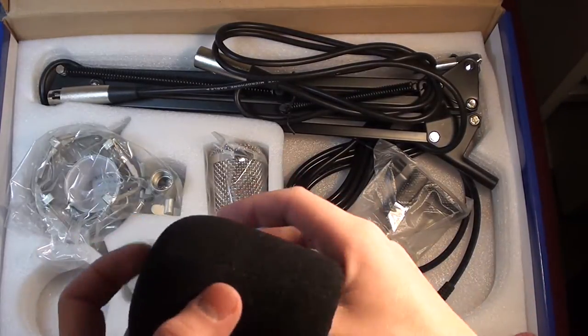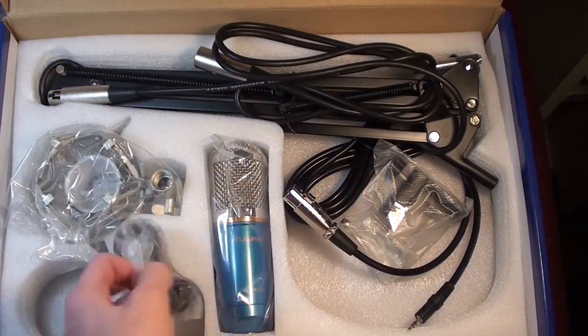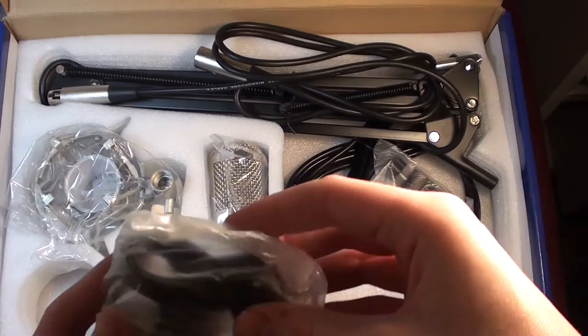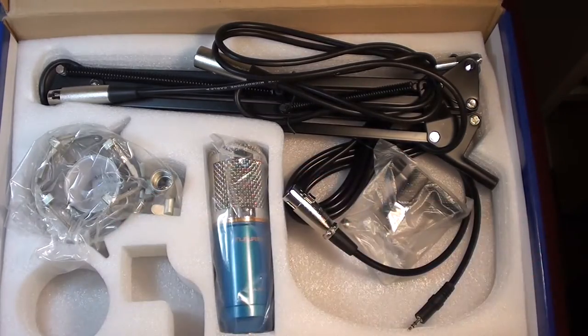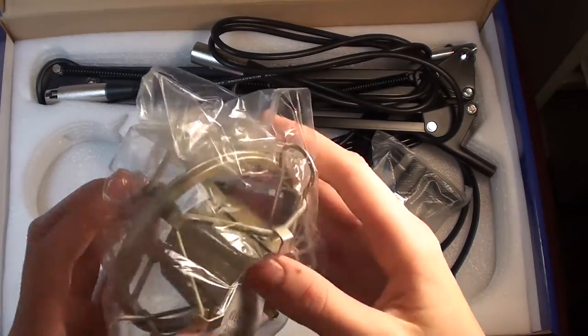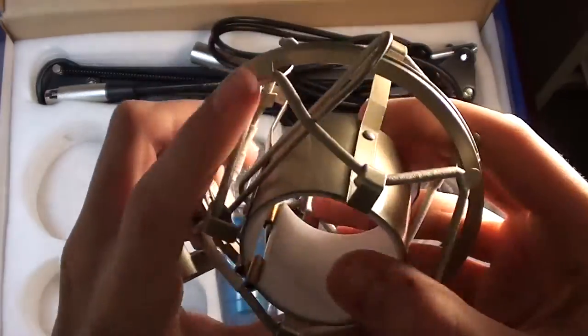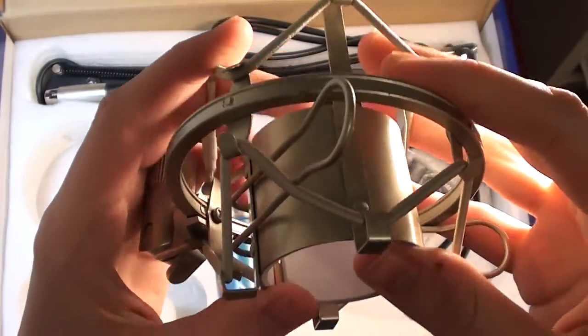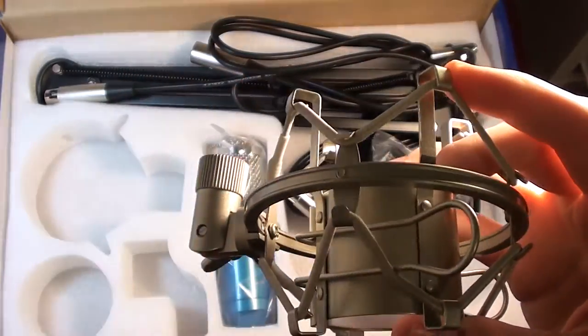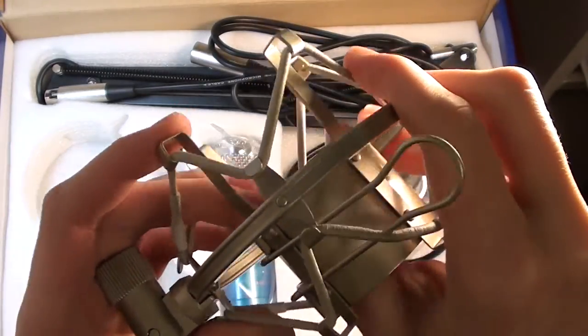Okay, this is like the foam that goes over this part. And some sort of mount. This is a shock mount. The way this works is the microphone goes in here and it's attached with elastic cables, so if I accidentally bump the microphone arm, the microphone won't pick that up.